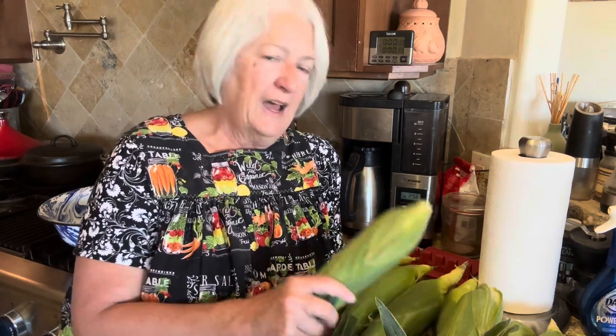Today I'm planning on canning whole kernel corn. I wanted to do this so badly last year, but with the drought there was nothing available, and when it was, it was so expensive it didn't make sense — usually 75 cents to a dollar an ear of corn. So I found this yesterday for 19 cents per ear.